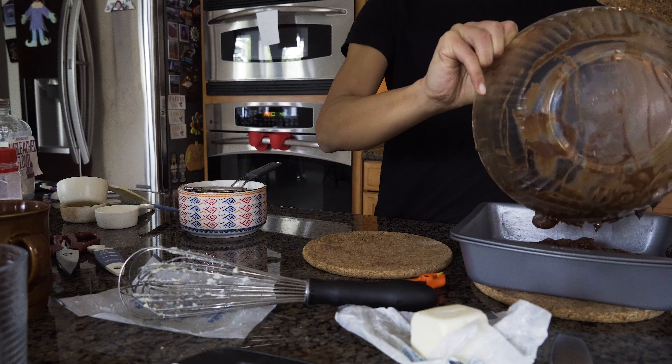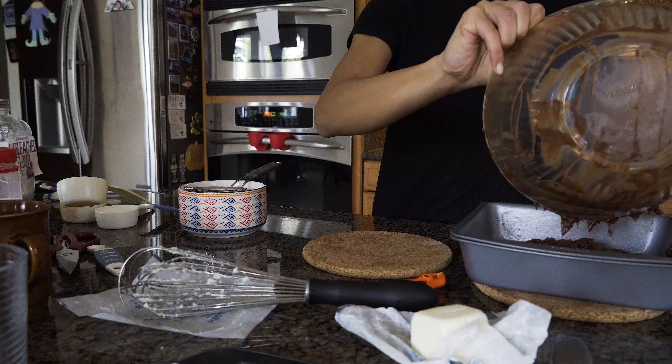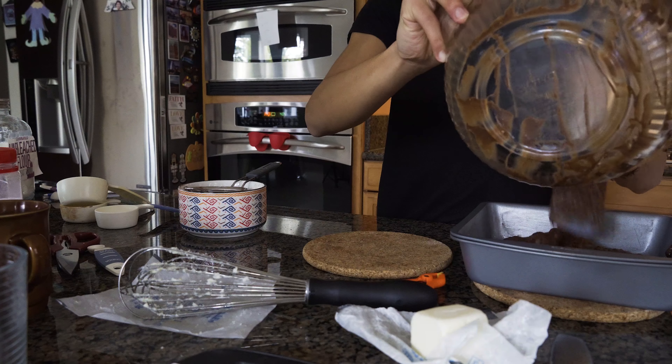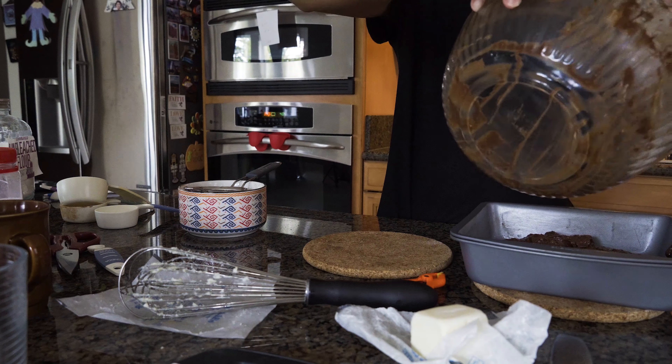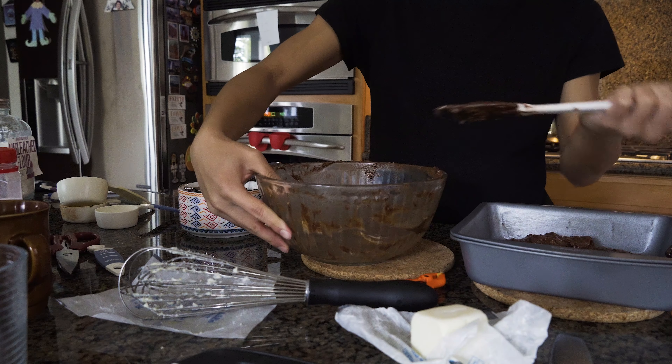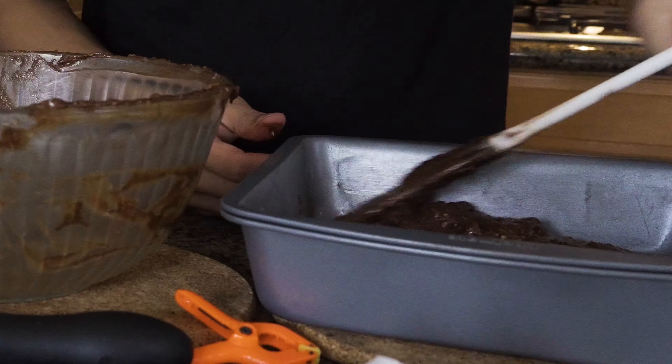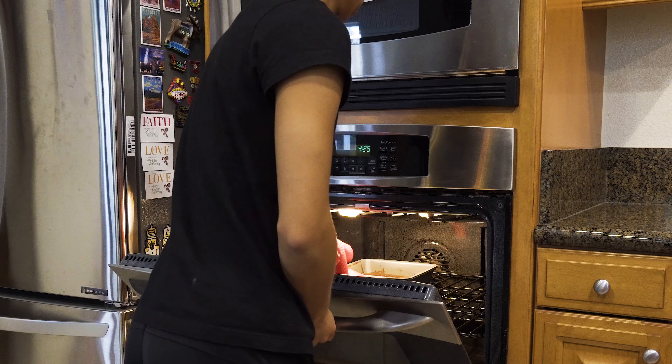And you keep scraping all the remaining off. It honestly looks still really gross, but it tastes good — so that is the only redeeming factor of this brownie. And you don't know what to do, so you just keep scraping and smoosh it around. I did this all for show — the oven's not even on.